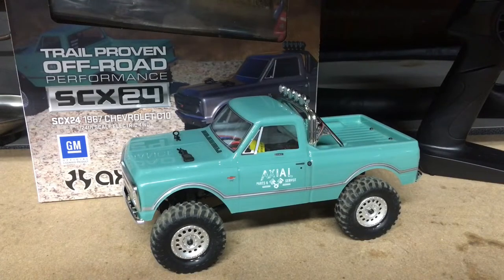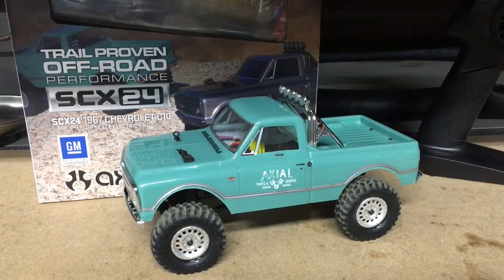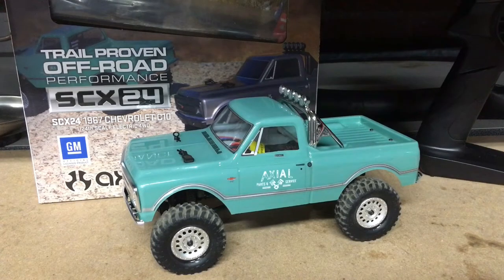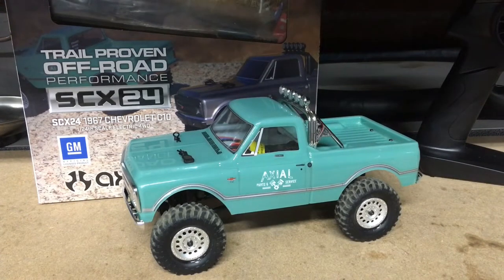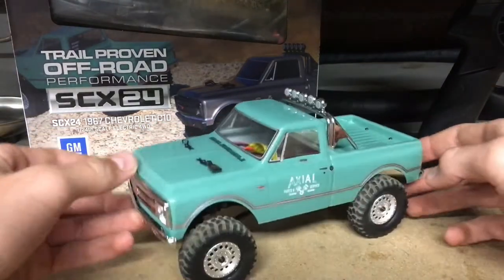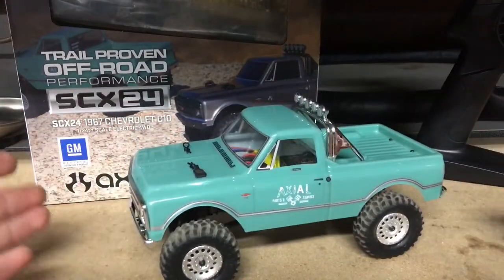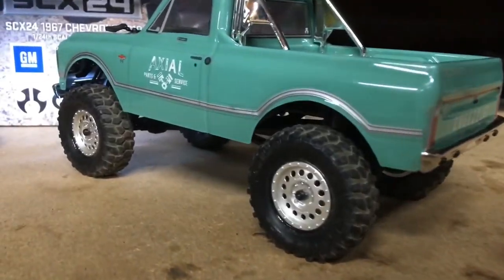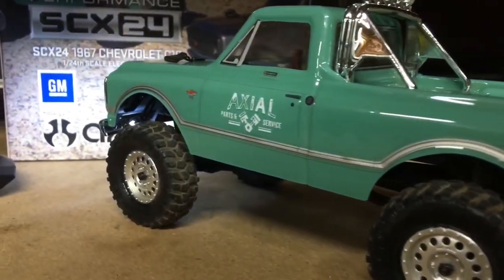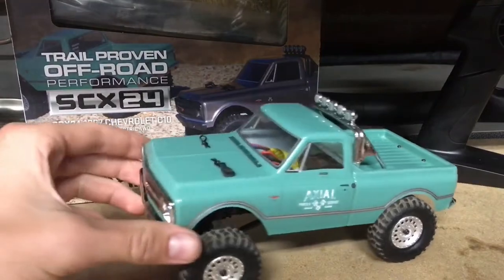What is up everybody, welcome back to the channel — I'm that RC kid. Today we're here in the shop with the Axial SCX24. I got the Chevy C10 in the light green color, very sweet looking truck. I've already taken it out of the box — I didn't even bother waiting. When I got this thing I took it right out and ran it, and boy, I am impressed with this little guy.